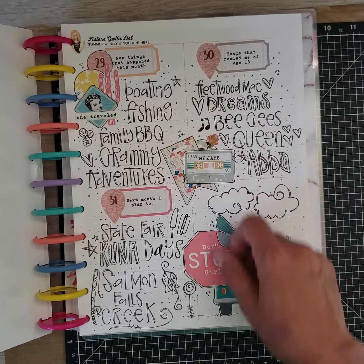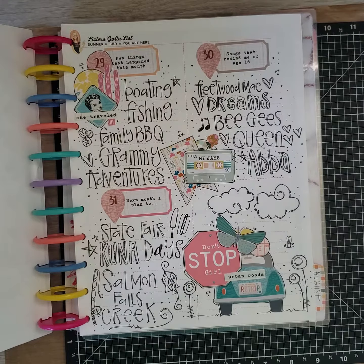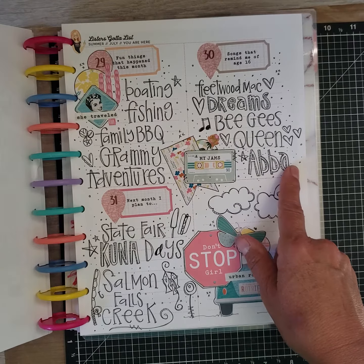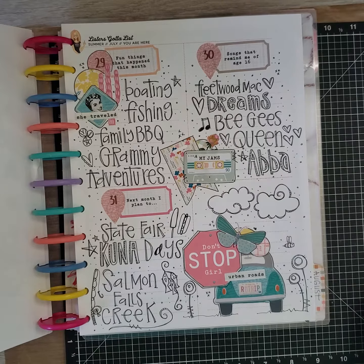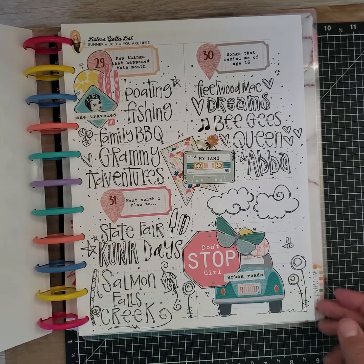Songs that remind me of age 16: Fleetwood Mac's 'Dreams' — love it, the disco era. The Bee Gees — I was a teenager in the late '70s and loved the whole 'Stayin' Alive' thing. Queen was super popular, and ABBA was really popular back then too. Those are a few of my jams from that time.